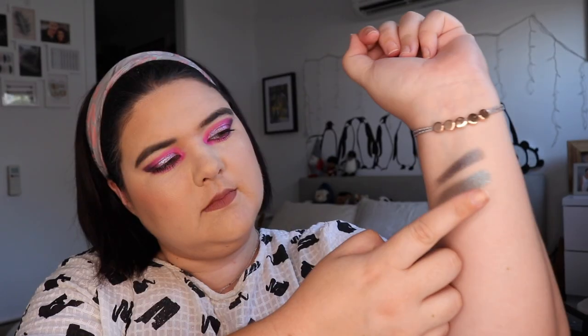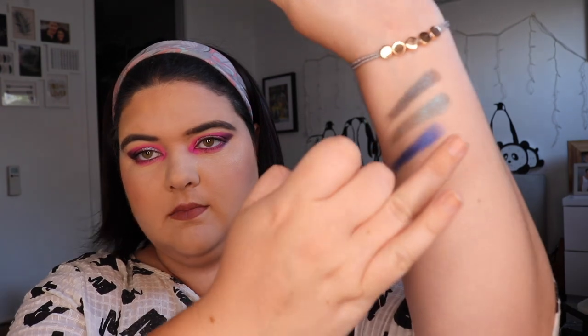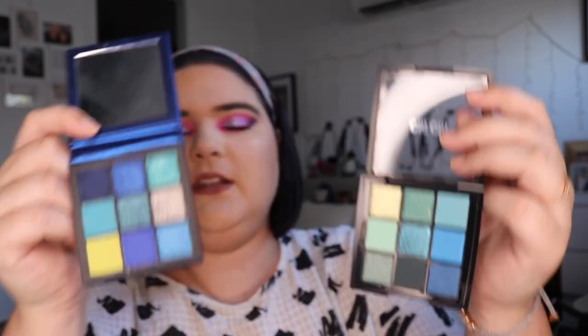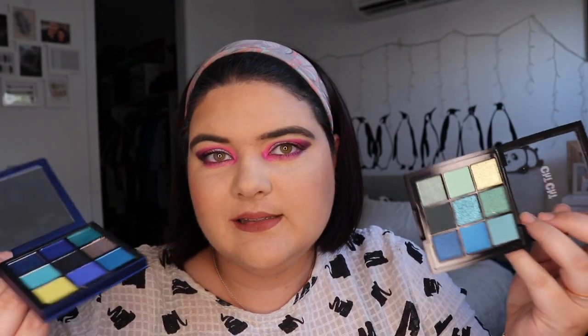Let's do this one and compare it to this one here. There's definitely a bit more of a black base but they're quite similar. They're quite fun color stories but they are a bit different — I wouldn't expect to sit down and do the exact same look with both of these, but they're definitely going to be a similar vibe. Let me know if you'd like to see comparison look videos with these.